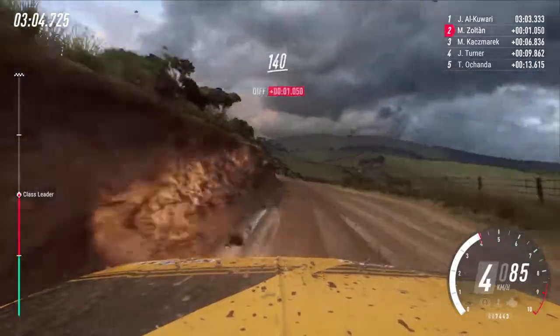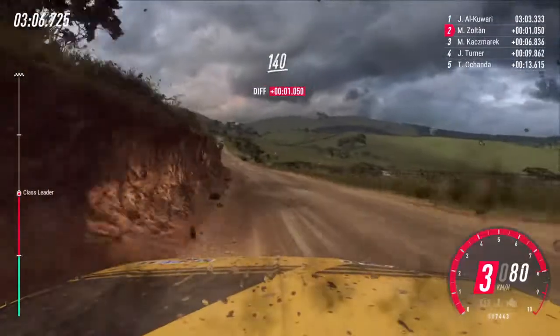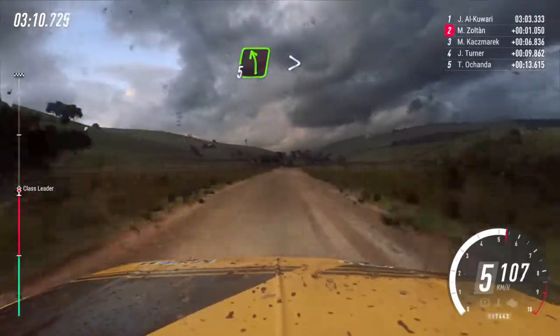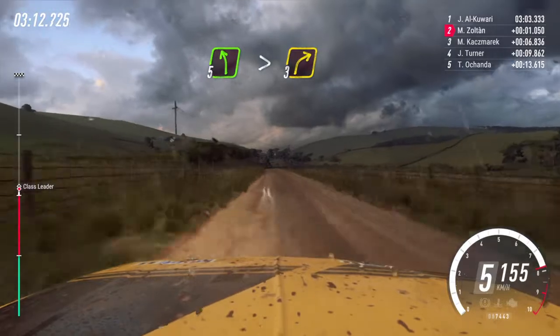Keep right of a crest, 140. Slow, 5 left tightens, into 3 right long.